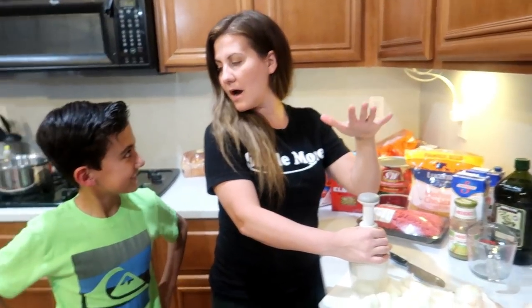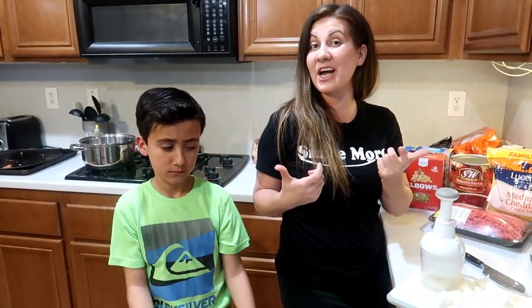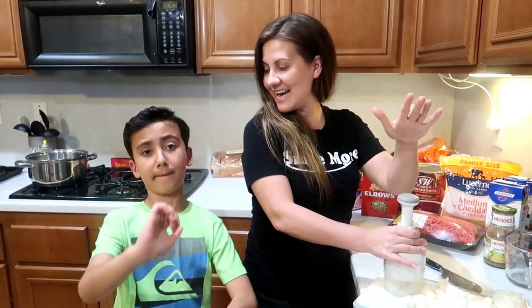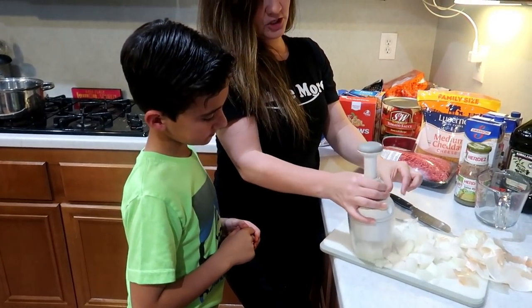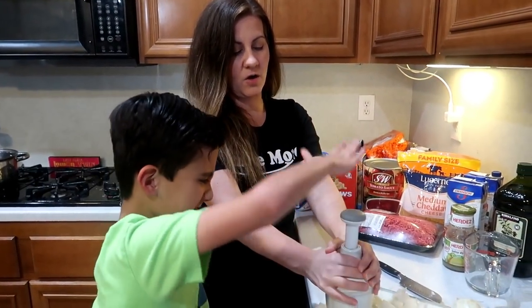We've got the chopper — and a guest appearance from Elijah! All the kids have been home, quarantined. Elijah actually came up and said 'hey, can I help you' — he must be very bored. We're going to start bringing the kids into the kitchen more with us, especially with these cook with me videos, to help teach them how to do these easy one pot meals.